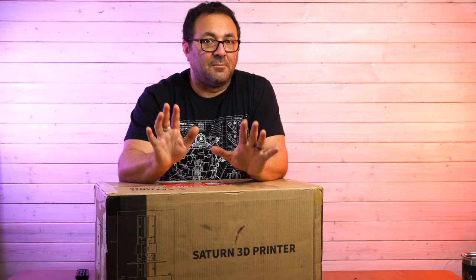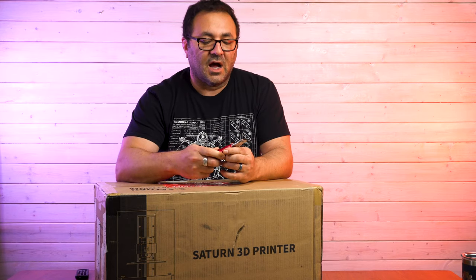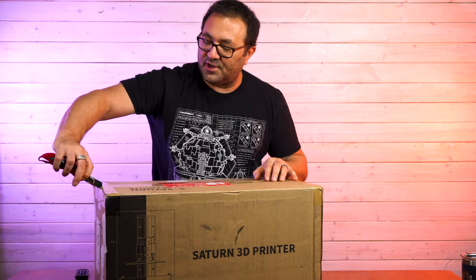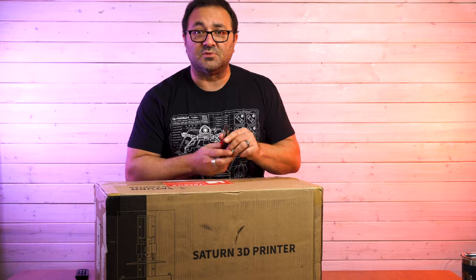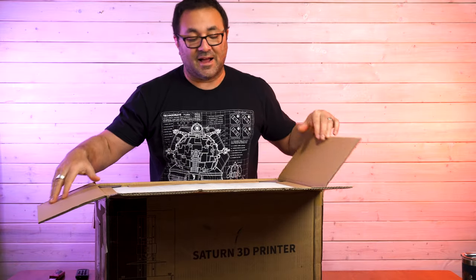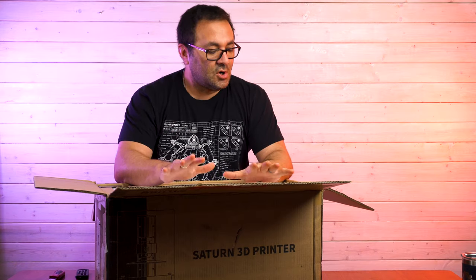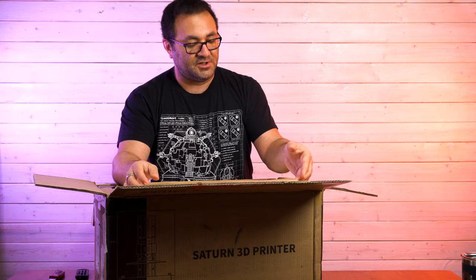So for this video, this is just going to be an unboxing. We are going to look at what we get here, and I am going to be setting it up, leveling the bed, and looking at doing an initial print. I'm really excited about this printer because it falls sort of in the middle of the resin printers I have. I've got an Elegoo Mars - that was the first resin printer I ever got. I've also got a Phenom L, which is gigantic. So this is a mid-range resin printer - a lot bigger than the Mars, but not as big as the Phenom.